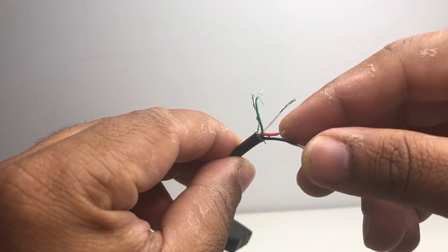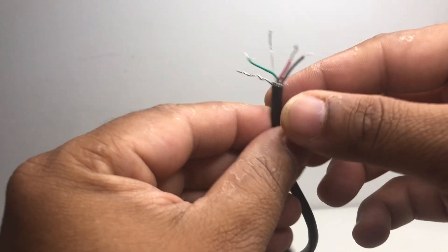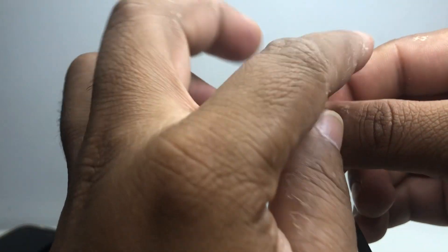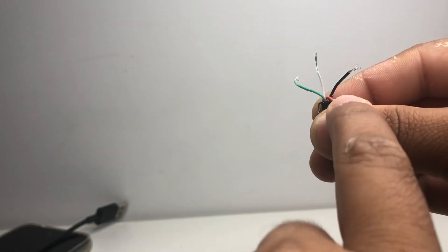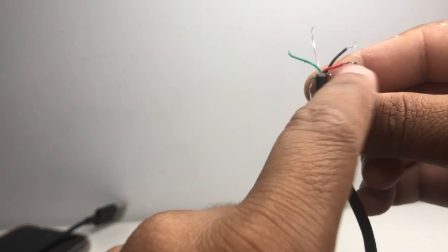Now if you cut these wires, it will be broken into four or five cables. What we want is only the ground cable and the red cable — sometimes it's red and black, but this time we want ground and red.